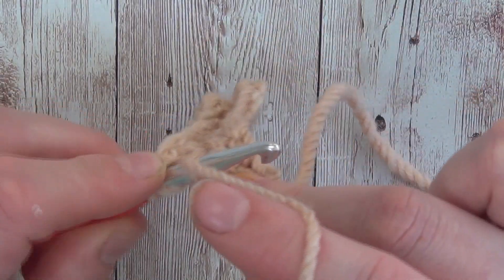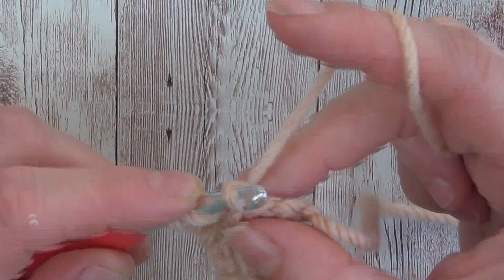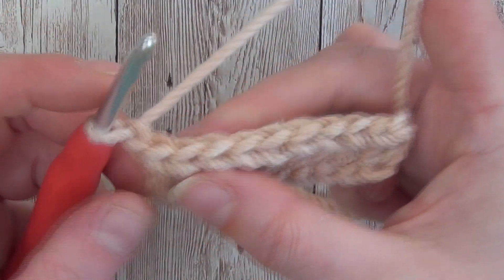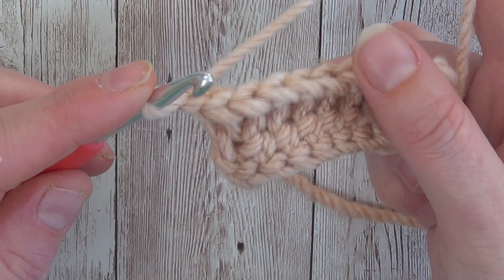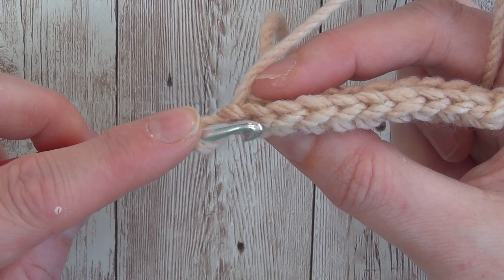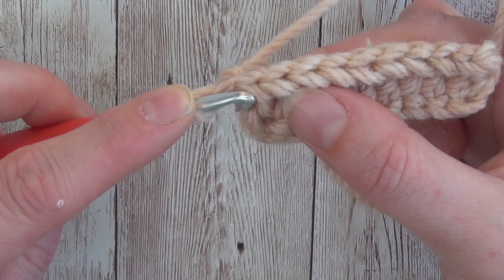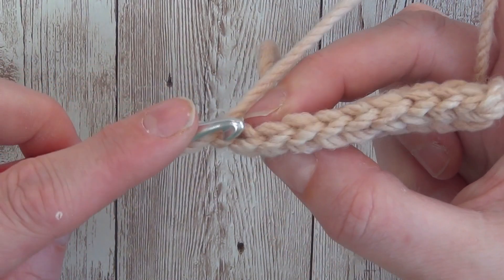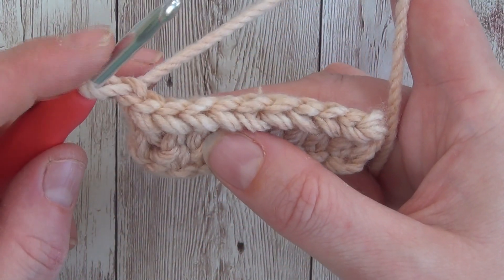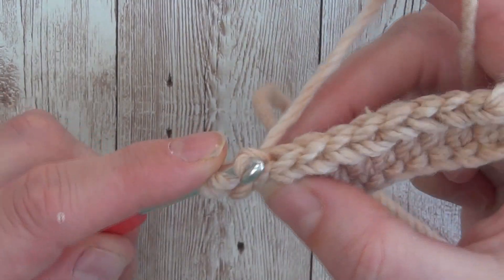As with any stitch when you work in rows, I just want to point out how this works. That's the last stitch, so I'll do my chain one and turn. I've worked this with chunky yarn so you can definitely see at the top there is the front loop and the back loop, and the third loop is quite prominent on the front of the work. When you work back loop only, it keeps your front loop and your third loop pushed forward to give that beautiful ribbing effect.